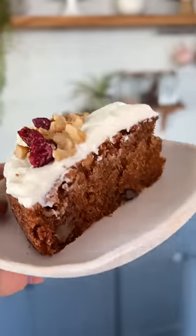Let's make my eggless whole wheat carrot cake. I am so excited to bake this cake with you.